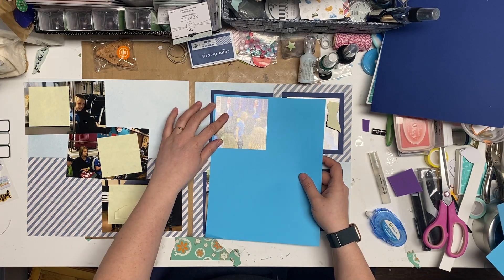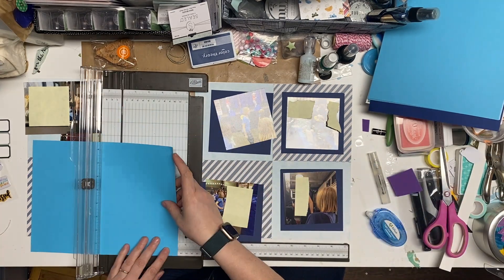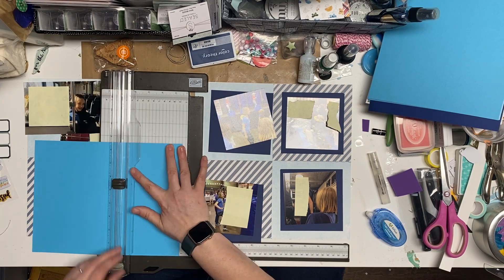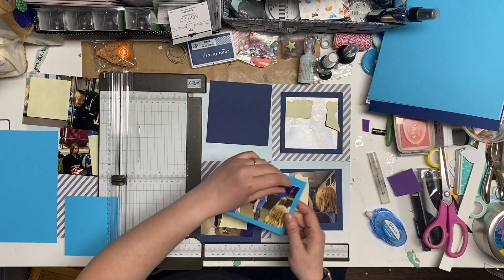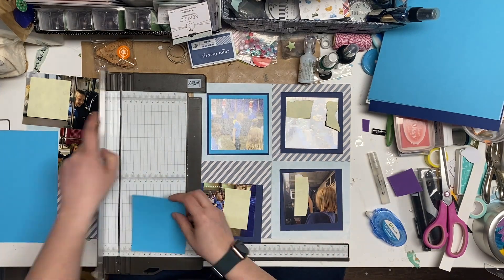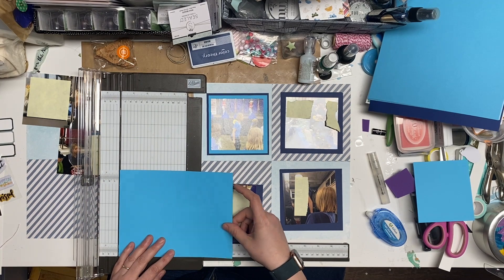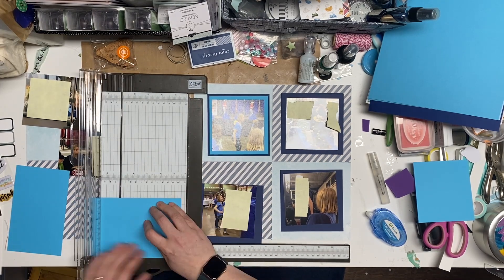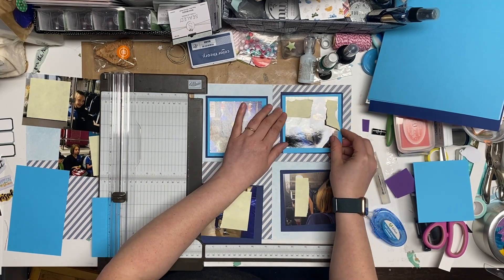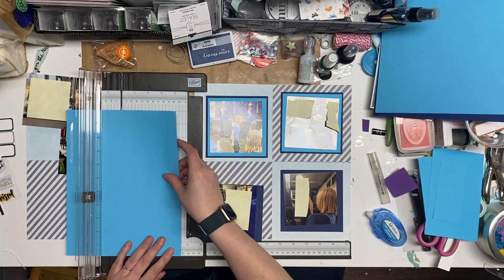I do want something else to offset, so I pulled this other blue cardstock and I'm going to cut it a little bit bigger. I think this ends up being four and a quarter, and the other one's four and a half. My picture is about four inches thereabouts, just to give a nice double border on these side ones.